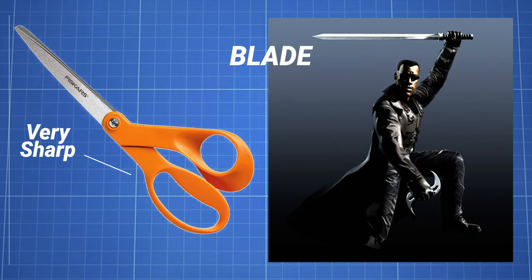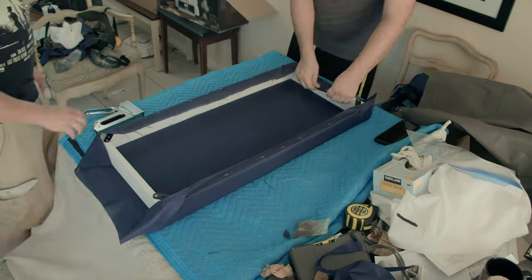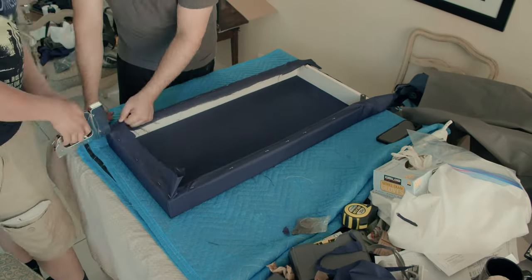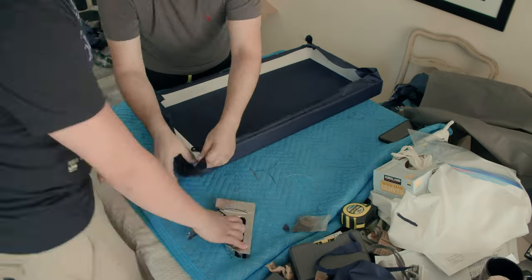If you've ever wrapped a canvas before, you know the next steps. Some tips to keep in mind: sharp scissors or a blade is one of the most important tools you need. If you don't have a fabric clamp, a second pair of hands is recommended but not needed if you're experienced. The method we found most effective was to staple one side of the canvas, match the staple points on the other with tension, and work inwards, finishing by folding over each corner.